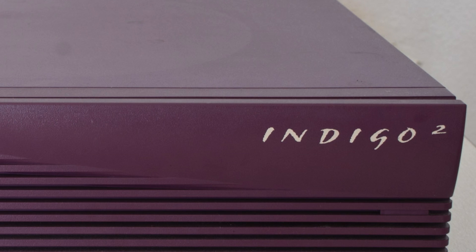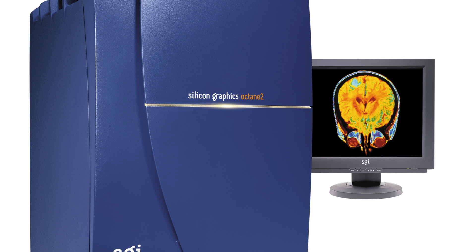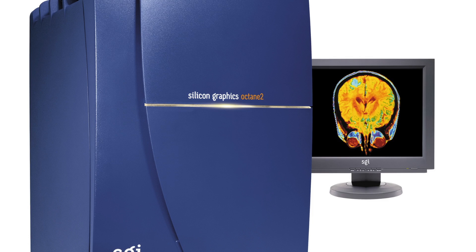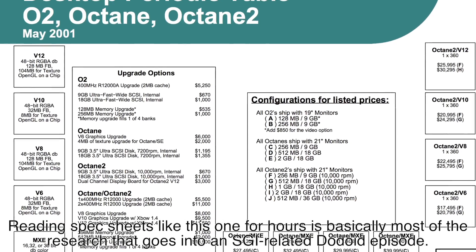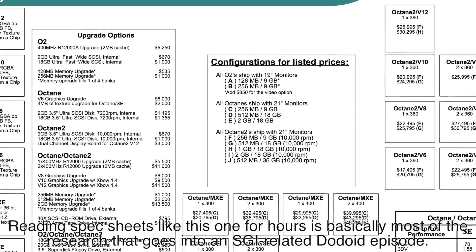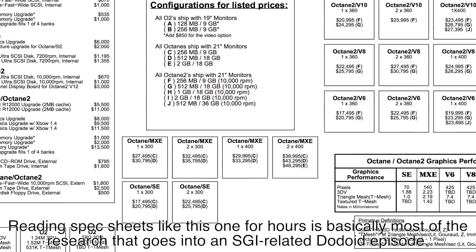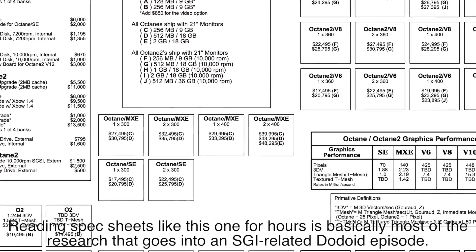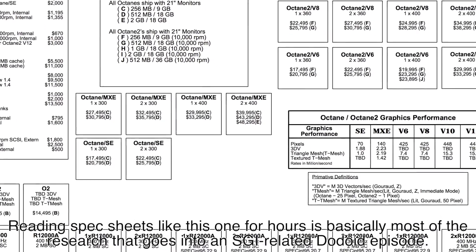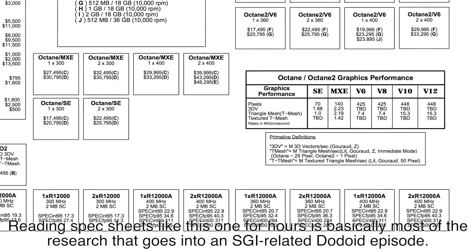It's important to note that like the Indigo, Onyx, and Origin, the Octane had a second version known as the Octane 2. Unlike the other machines, however, the Octane 2 is almost identical to the original Octane, both in appearance and in hardware. The Octane 2 replaced the Octane's Impact graphics with a new system called VPro — unrelated to the Intel processor feature of the same name — and some of the newer MIPS processors were only available in the Octane 2, though both of these upgrades will work in an original Octane under certain scenarios, such as my original Octane, which is outfitted with dual 360MHz R12000A CPUs, an option which was seemingly exclusive to the Octane 2.